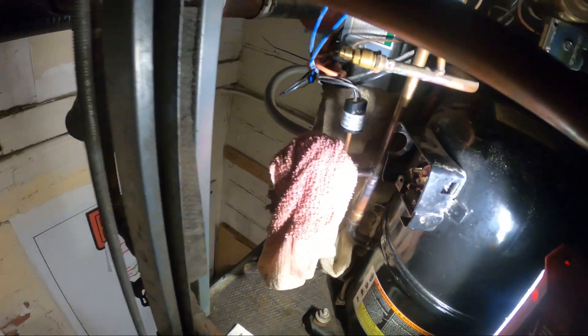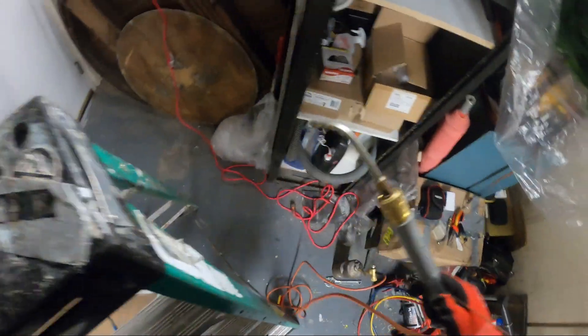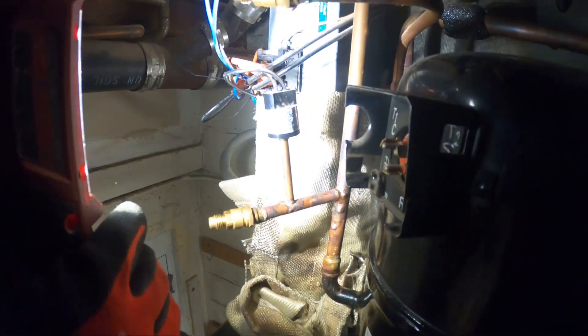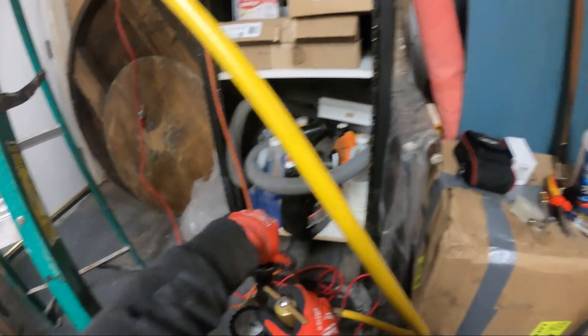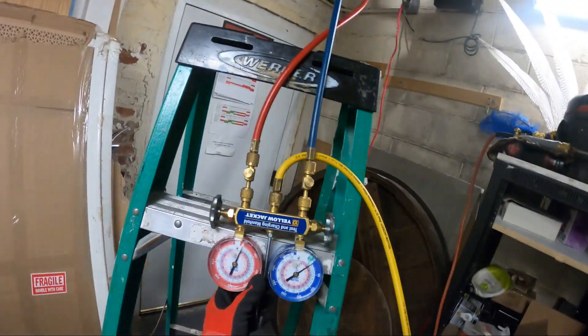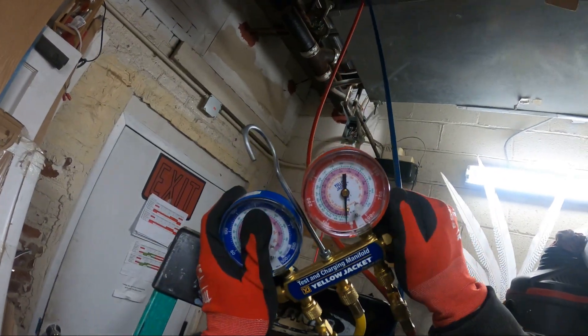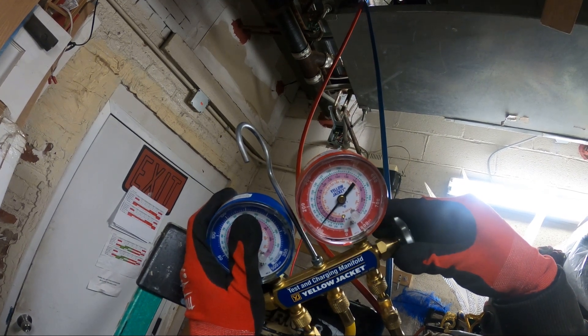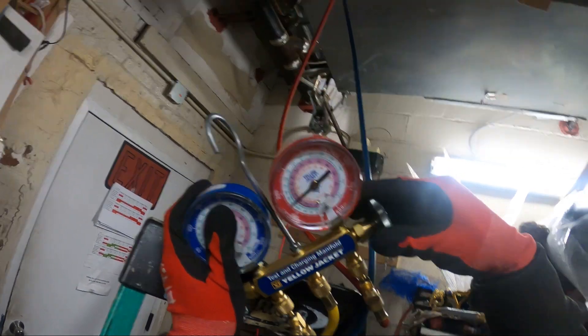Looks alright. You already patched it up? Yeah, wow that was fast. Alright, so we hit that. We're going to charge the system with nitrogen and check for leaks. I'm going to open that up and we're going to pressurize the system through the high side and check for leaks.